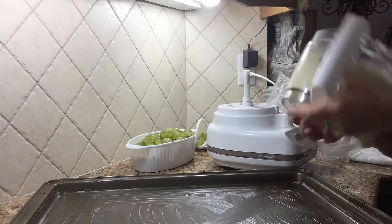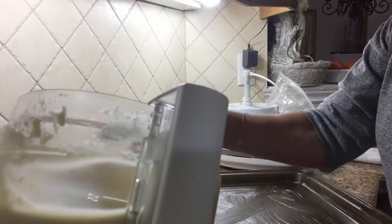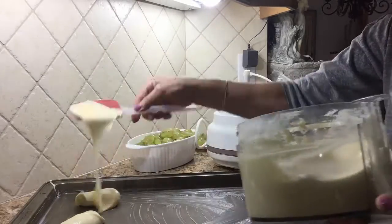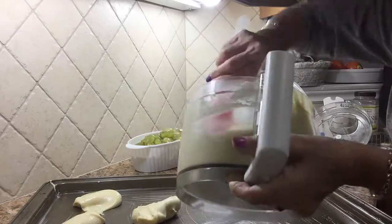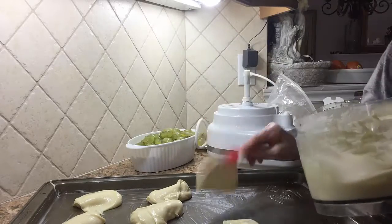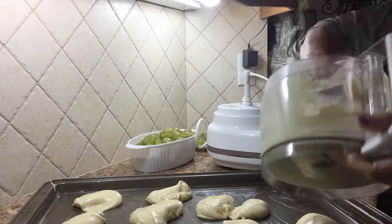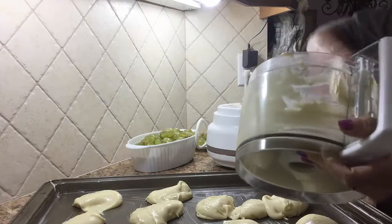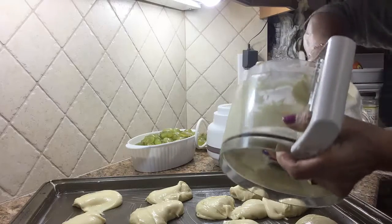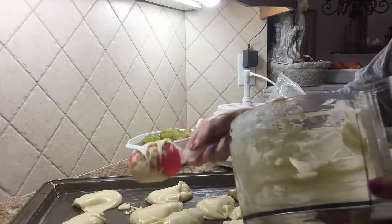I'm gonna start putting the mixture in the pot, so you just pour a little bit at a time. This is a quick and easy cake, it's nice and moist. We're just gonna spread this and then we're gonna fill it up with the fresh grapes.